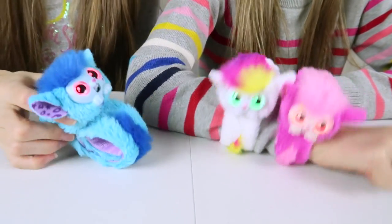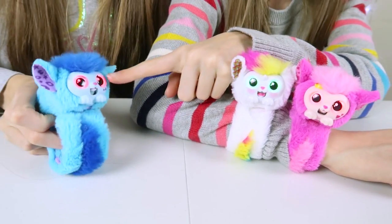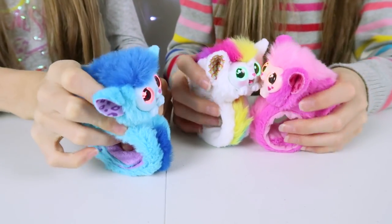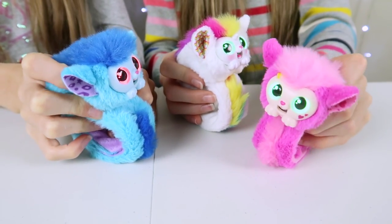If you shake them a little bit they like it, but if you shake them too much you make them angry and their eyes go red. They love a good tickle behind the ears — quickly click the button behind their ears three times and they'll start giggling and talking.